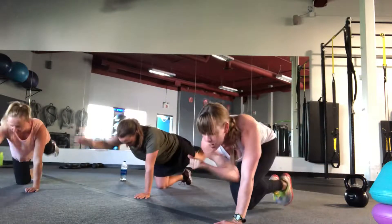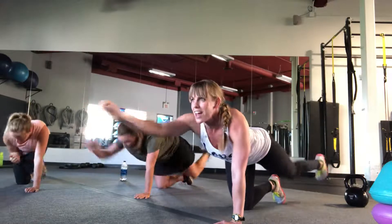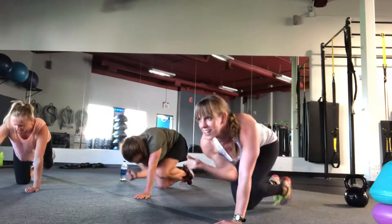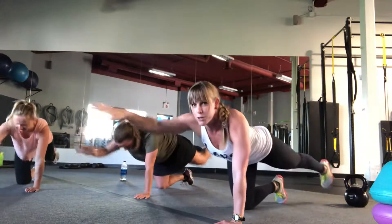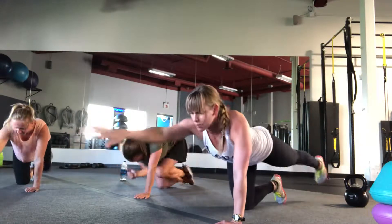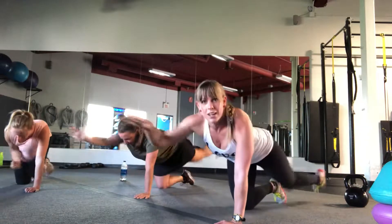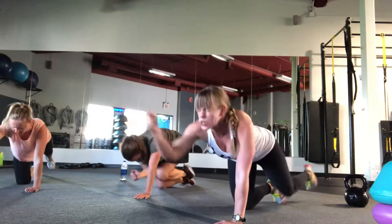Every time you exhale, imagine like you're going to get punched in the stomach — brace your core. A little bit faster, Darren. Elbow to knee. You feel it, Darren? Oh, that's a good one. Brace your core every time. Imagine like you're being punched in the stomach, you're bracing. Yes, you can. Exhale. Use your exhale to your advantage.